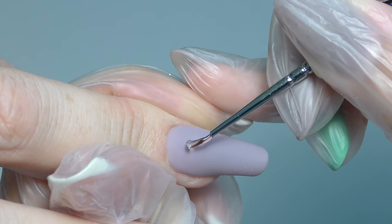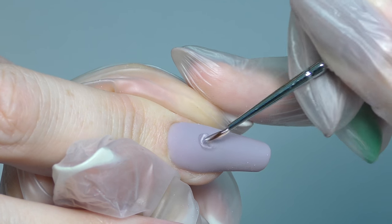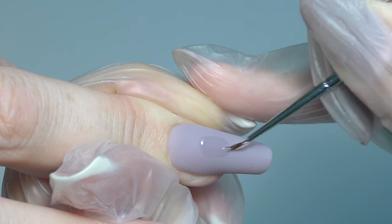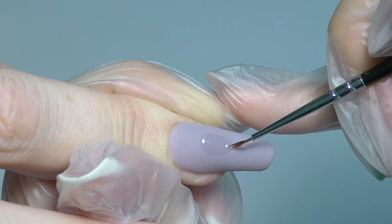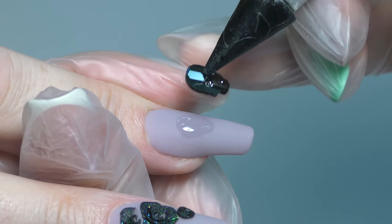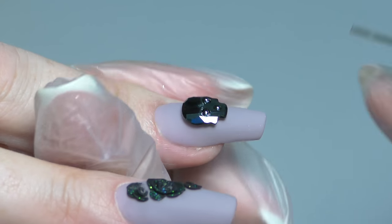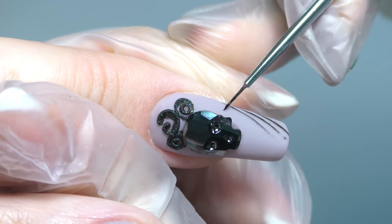On the middle finger, I will take a gel — I'm using Entity 1 gel, or you can use any clear builder gel you like. I'm trying to make an oval shape. This is the foundation for the skull I'm going to apply here. I will use a crystal catana pickup tool to place it right here, and use the other side to carefully position it where I want. I place it slightly and then cure. I added some roses on top of the skull.